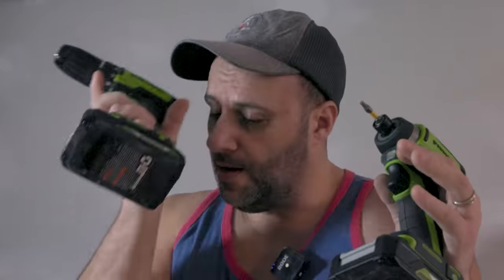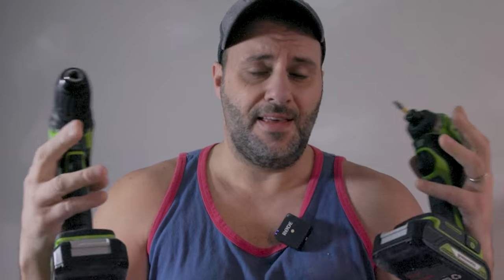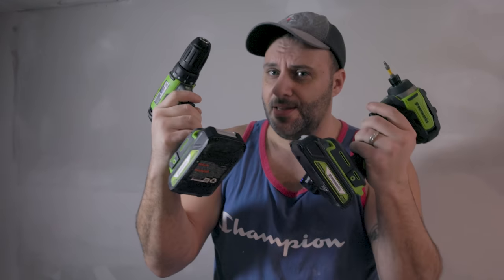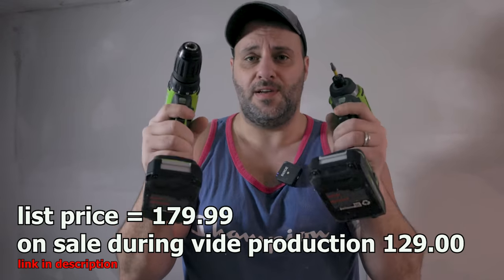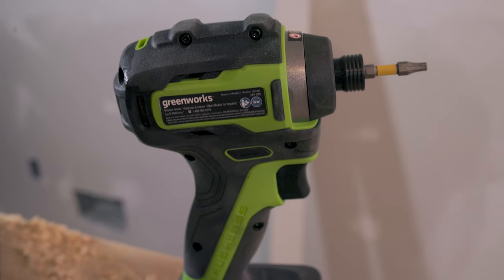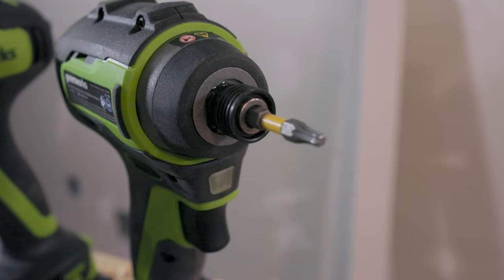Let's just be honest, y'all. Greenworks may make some really good outdoor power tools — again, I've never tried one, I've heard they're good. As far as it goes with their power tools, I am not seeing anything special here at all. I'm sorry to say that. If you want to stay within this line, great, buy them. But I think they're pretty expensive — the price is way too high for what you're getting. The impact driver just feels like any other generic brushless impact driver you can buy on Amazon.